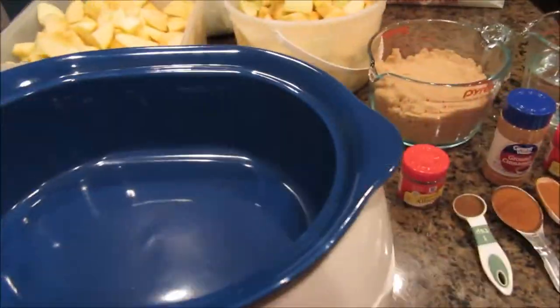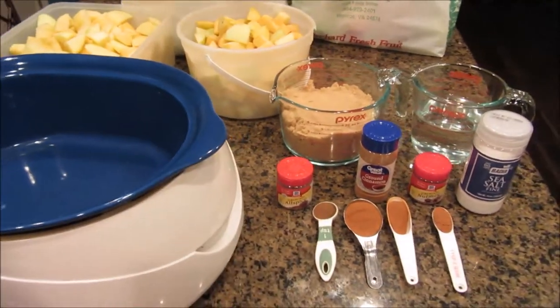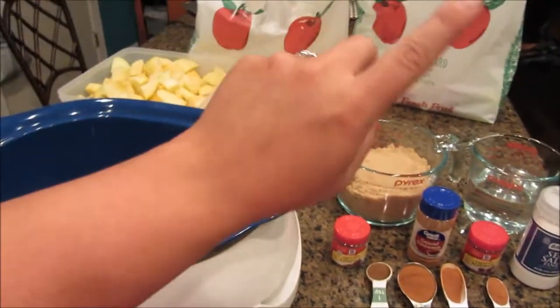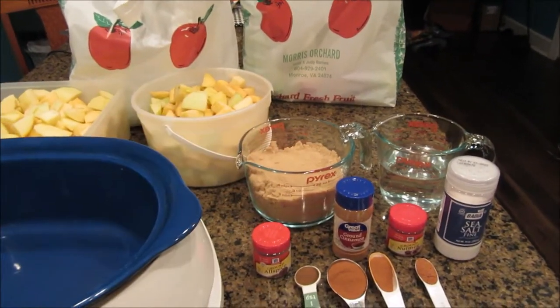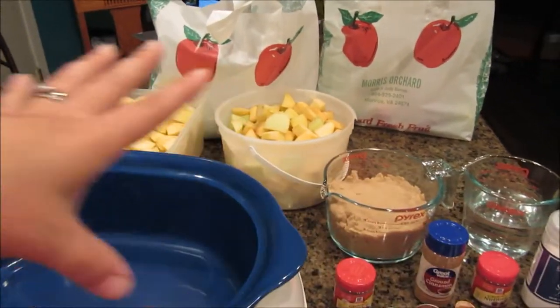Alright guys, so I'm gonna share my process of canning apple butter. This is my first time. We just went to the orchard this morning, so I got probably 20 or so pounds of apples. They were a variety.